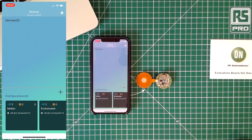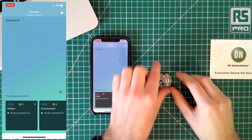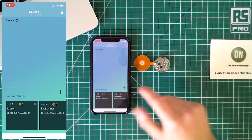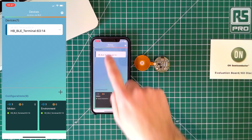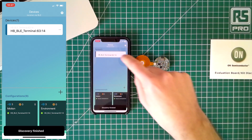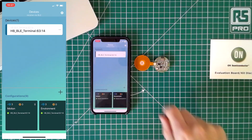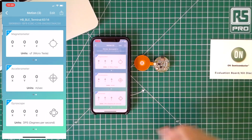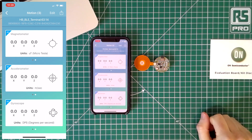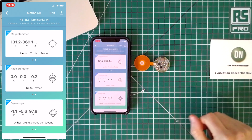Okay, so now I thought we'd take a closer look at the mobile app that goes with the RSL10. If we start off by resetting the device and starting a discovery by swiping down in the app, we'll see that we've discovered our device. We can go in and start setting up a new profile — I've actually set some up already. So you can see I've got one configured for motion. In this profile I've selected the magnetometer, accelerometer, and gyroscope to be displayed in the app.